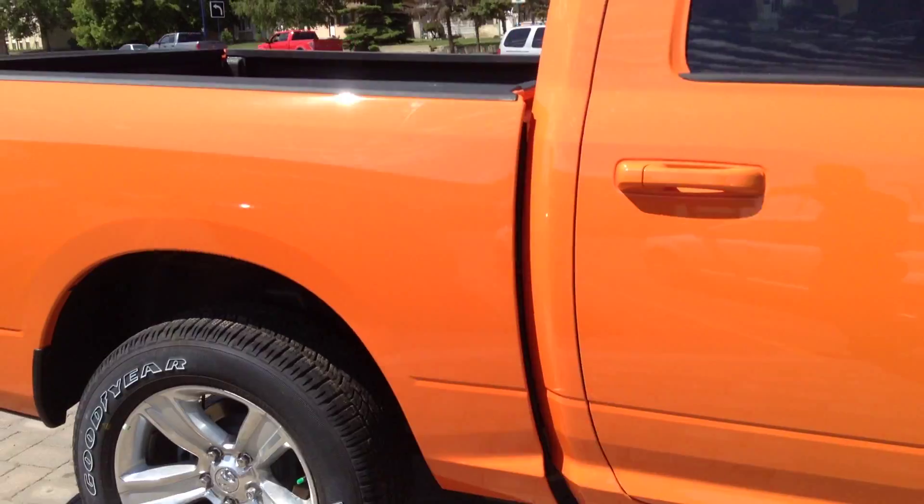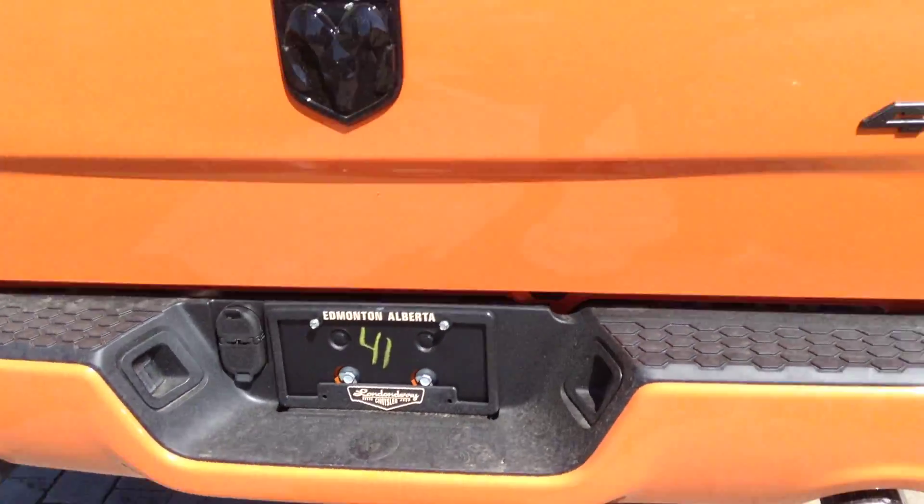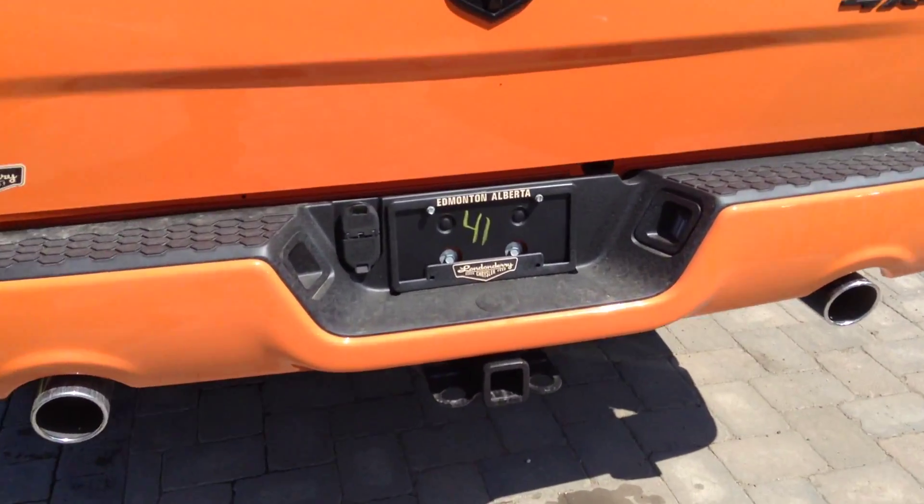Crew cabs get the bigger back doors. 5 foot 7 box with a box liner. Around the back here, dual exhaust, class 4 receiver hitch, 4 and 7 pin wiring harness, and a backup camera.